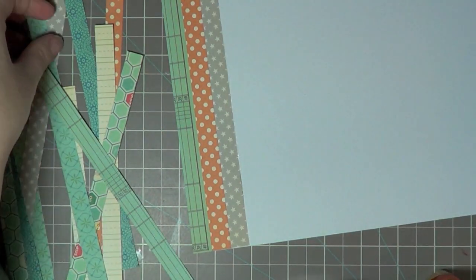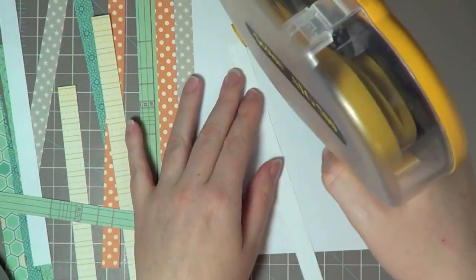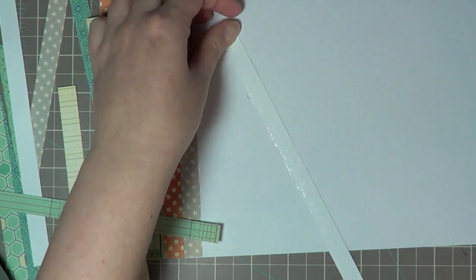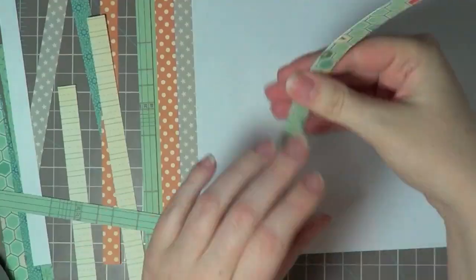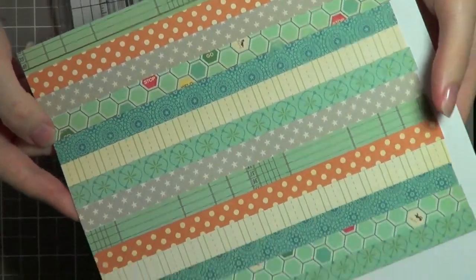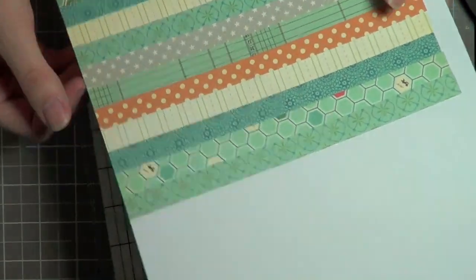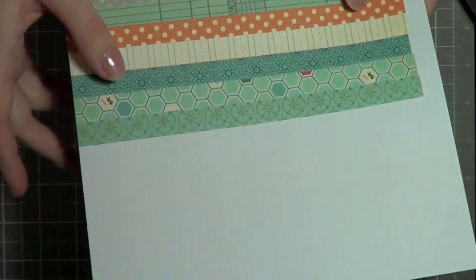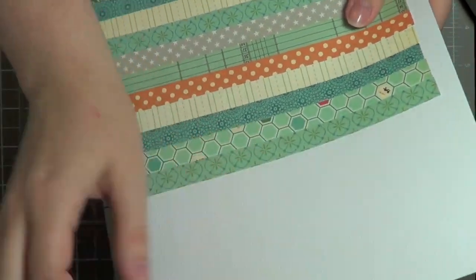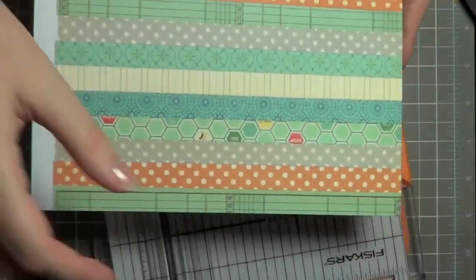After cutting them out, I suppose this is the most labor-intensive part, but really it's not a big deal — you could do this watching TV or whatever. I finished adhering all my strips on there and you can see I have them all on. This is more than enough paper to do a card. I'm probably going to have enough here to do two cards.